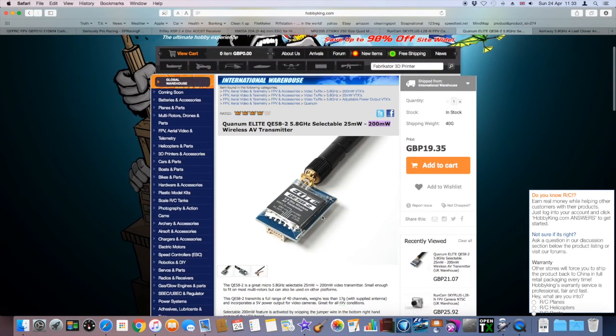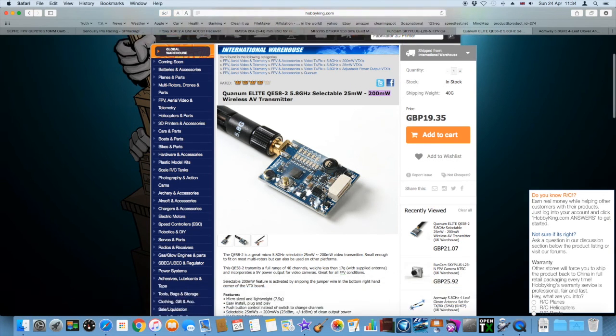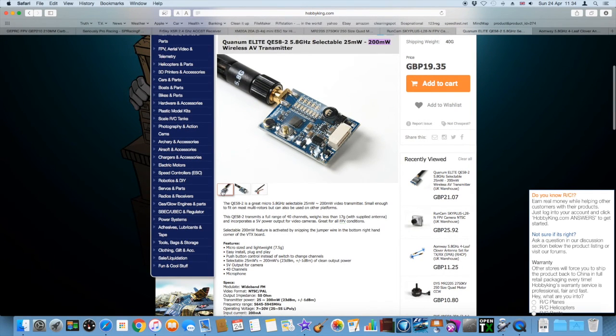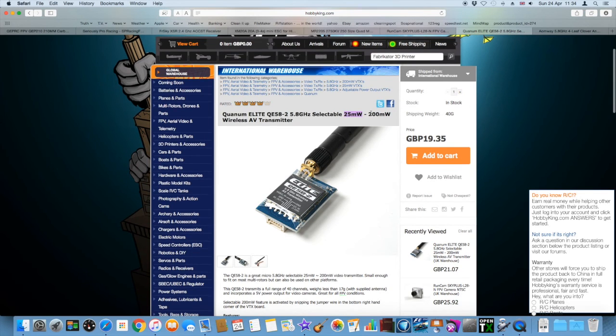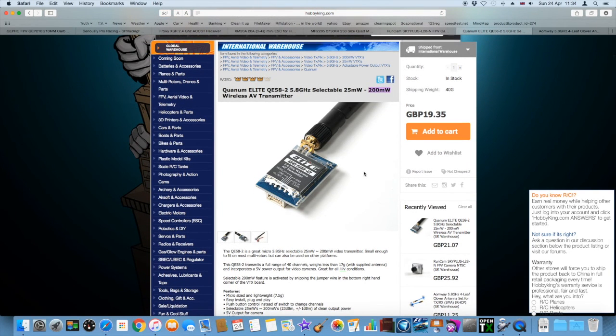The FPV transmitter I'm using is the Quantum Elite 58. You've got a microphone on it, a clicky button for going through the channels, and clear LED markers. It's race band ready. If you live in the UK, it's legal — it's 25mW. If you break this tab, it bumps up to 200mW. It's great to have it delivered legal for UK use — it's really smart.